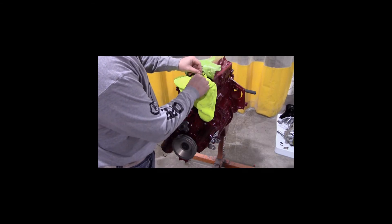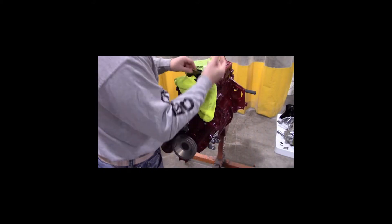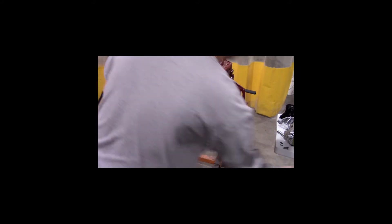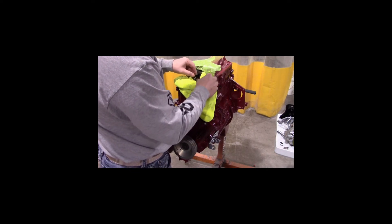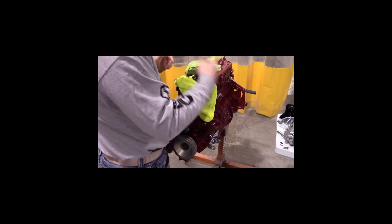We put a rag here so nothing would fall into our engine. There's part of the link, and there's the other part.